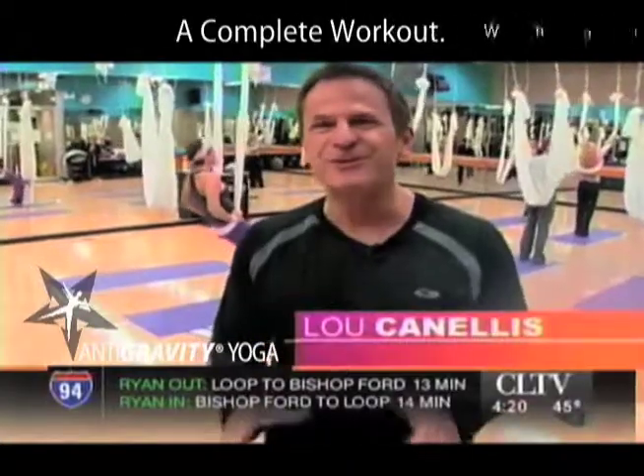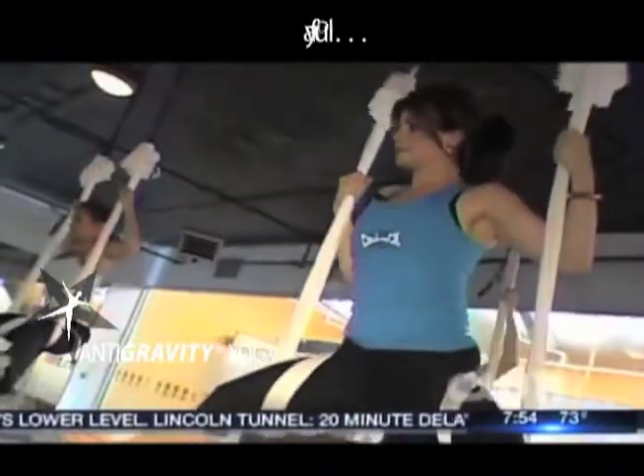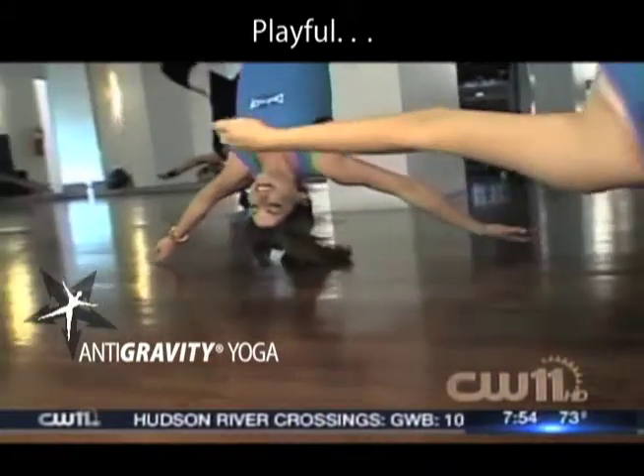Anti-gravity yoga. Have you ever done yoga suspended in the air? Upside down, then right side up. Well, you don't have to go to the moon to experience anti-gravity. There is a hot new workout that is sure to lift your feet off the ground.